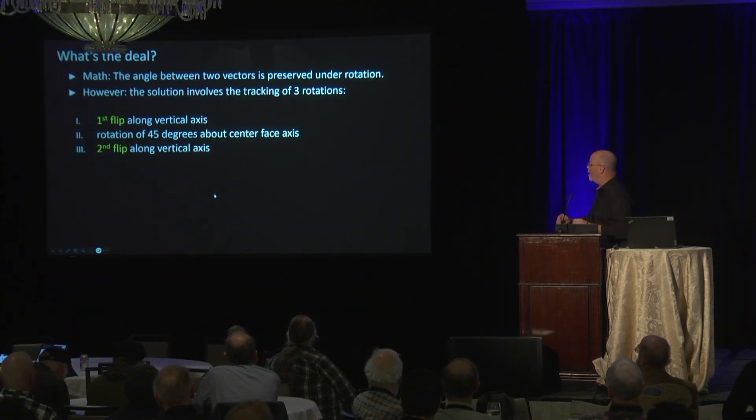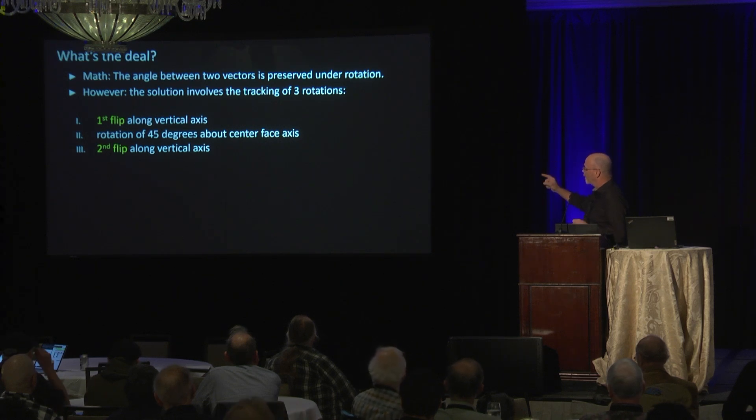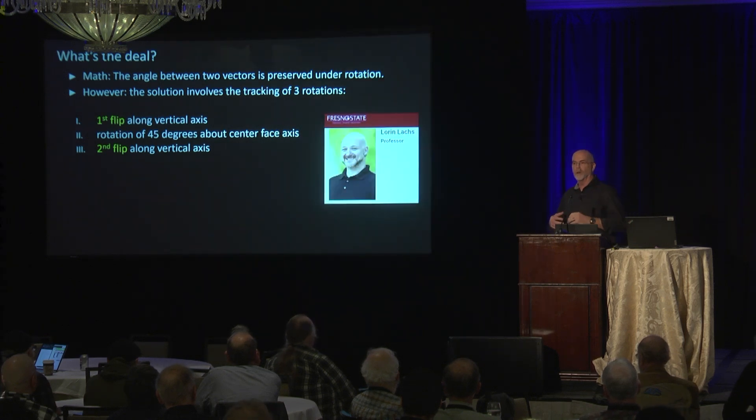The math is: the angle between two vectors is preserved under rotation — we'd all probably agree on that statement. However, the solution involves tracking three rotations: a vertical flip, a rotation at a 45-degree angle, and then another vertical flip. Keeping these three things in mind seems to be challenging. I showed it to a friend and colleague who happens to be the chair of the psychology department at Fresno State, and he was amazed.